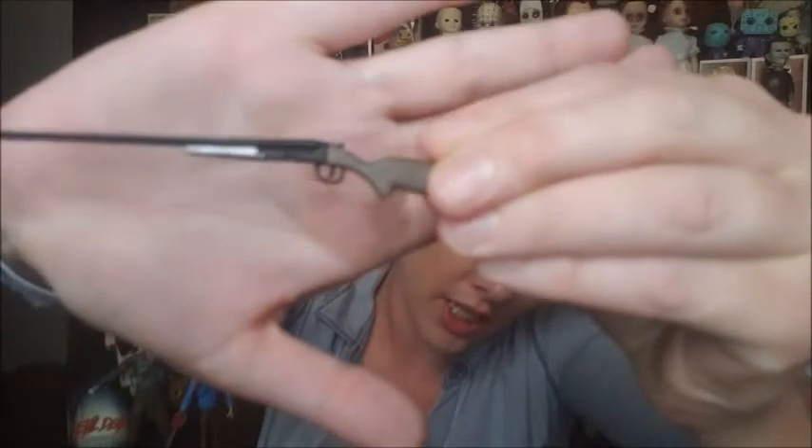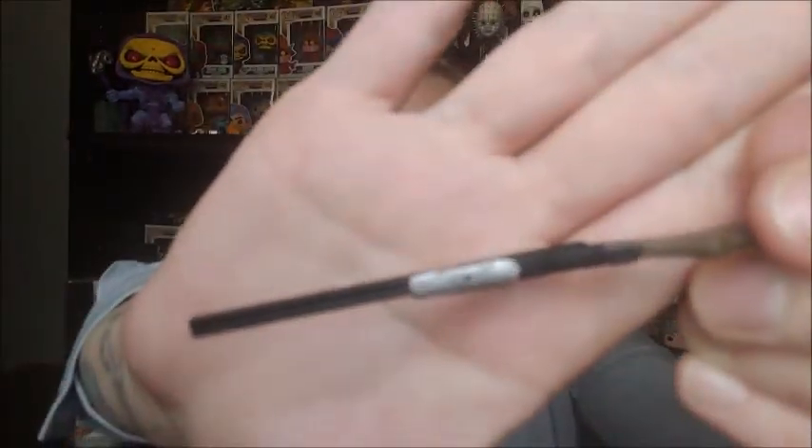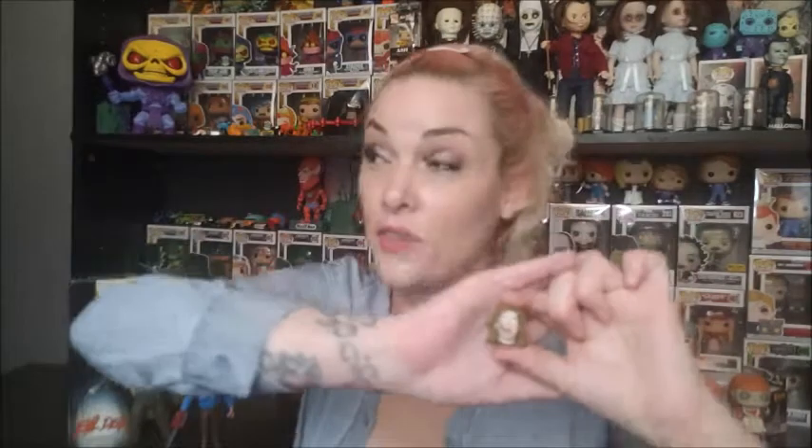Of course everyone knows Ash has a shotgun, so we have a shotgun included with the figure. Very cool. The detailing on the shotgun is not that great — I've seen NECA do a lot better on other figures, but it obviously gets the point across. I don't know what the idea was behind this silver piece here but it just looks very unfinished, almost like it wasn't corrected during quality control. For that I don't like this gun, but I have other ones from other NECA figures so I'm not too concerned.